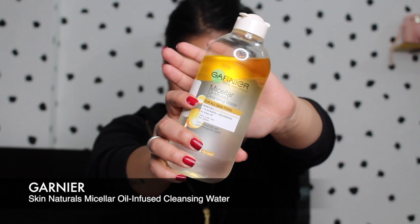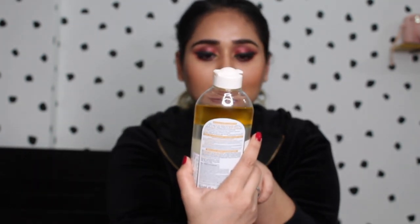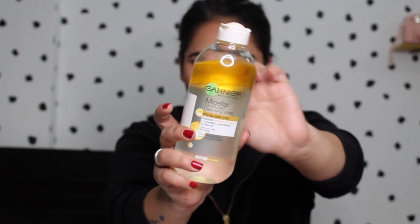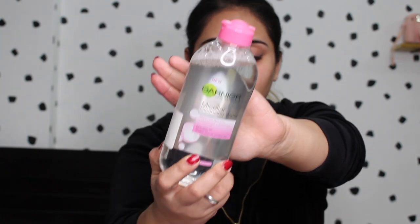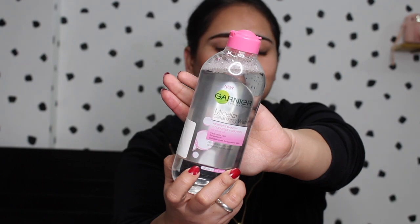So recently Garnier micellar waters launched in India and there are two kinds of micellar waters and I got both. The first one is the Garnier oil-infused cleansing water for all skin types — it removes waterproof makeup, cleanses, and nourishes, and it's a no-rinse cleansing water. The other one is for face, eyes, and lips — it has no perfume, removes makeup, cleanses, soothes, and is suitable for sensitive skin.